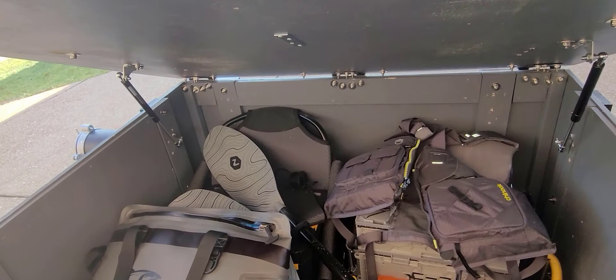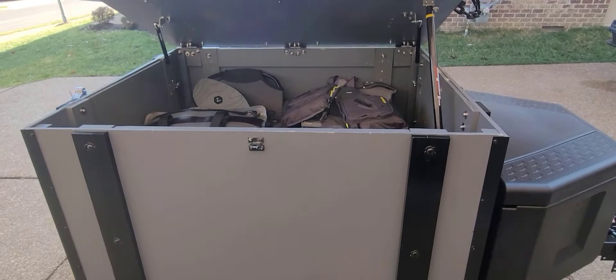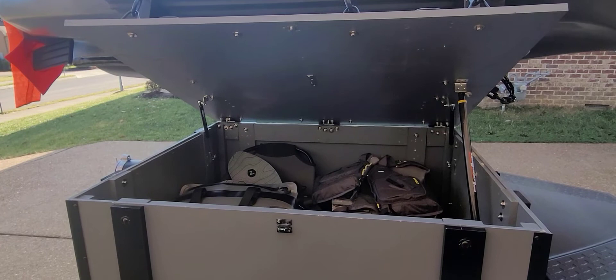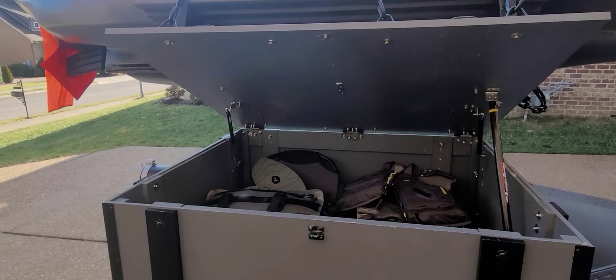It's a pretty good size setup. I can fit the cooler, a full-size seat, my Flambeau tough crate, life jacket, paddles, the pedal drive — everything fits in here great. There's still room for more gear, which I'm sure will get filled up, but I did leave some space for expansion.